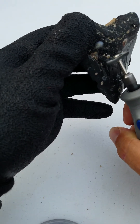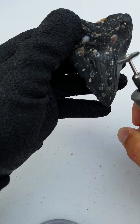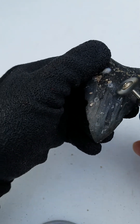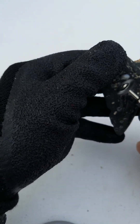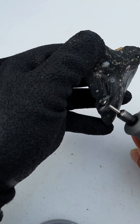Now one thing I will say about the Dremel with the wire brush — I would recommend doing this outside. Sometimes those little wires have a tendency to break off and they can become lodged in your hand. That's why I'm wearing gloves. And there's less likelihood you'll have them inside your house where you can step on them and get them in your foot, which is not a pleasant experience.